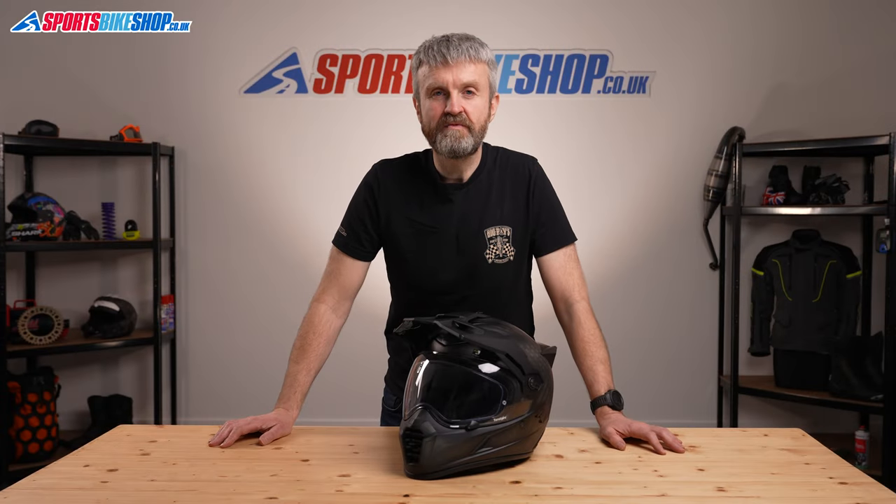Hi, I'm Tony. Welcome to Sports Bike Shop's video about the Klim Krios Pro Adventure Helmet.